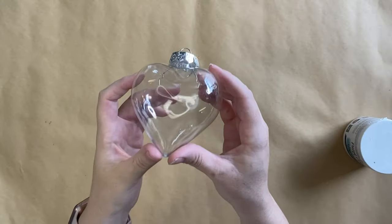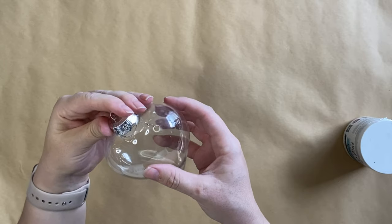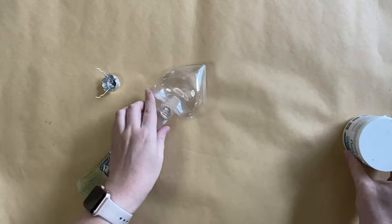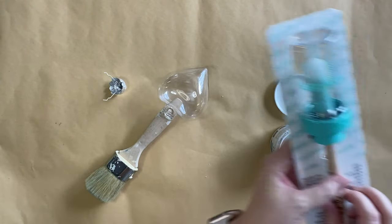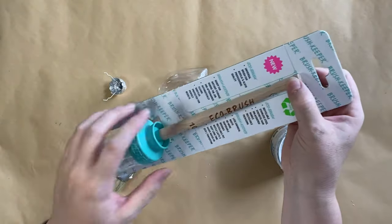For our craft today I'm going to be using this plastic heart-shaped ornament. I'm going to take the hanging attachment out and then I'm just going to put the end of a paintbrush through the hole in the top to help me hold it. I'm then going to use Paint Couture's two-in-one primer in white and then I'm going to be using my eco brush. This is the 10-inch size.